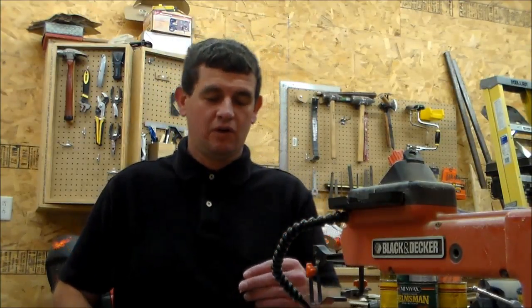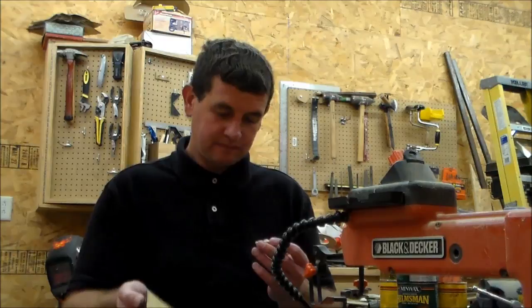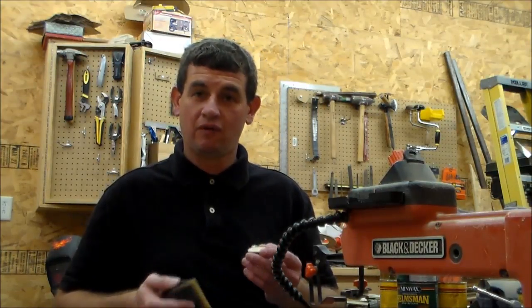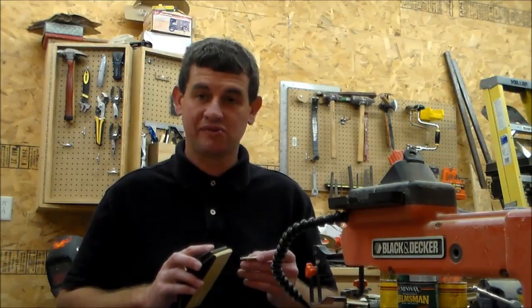Oh hey, welcome back to Wartboard Woodworking. I'm making Peter Brown over at Shoptime a couple Christmas ornaments.